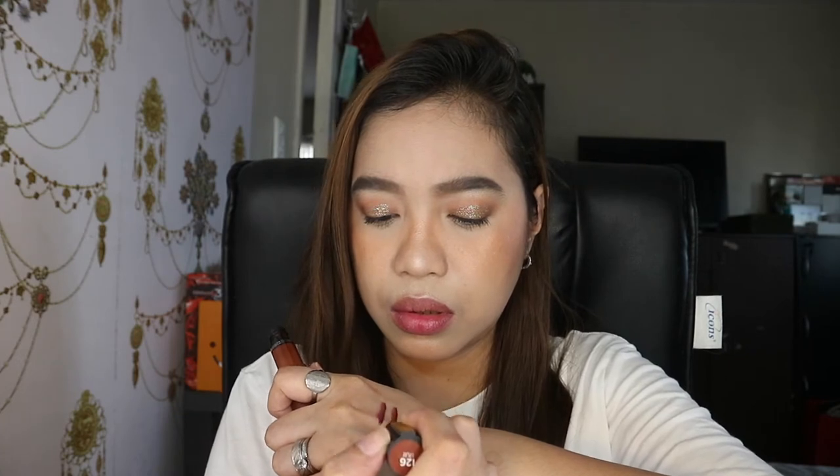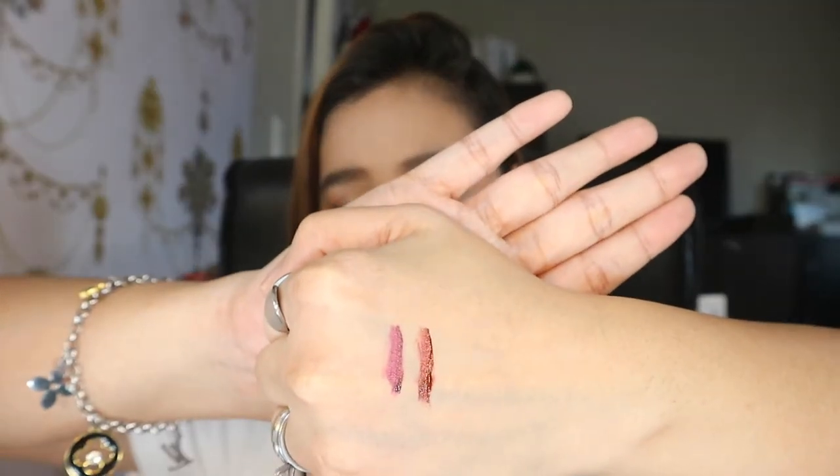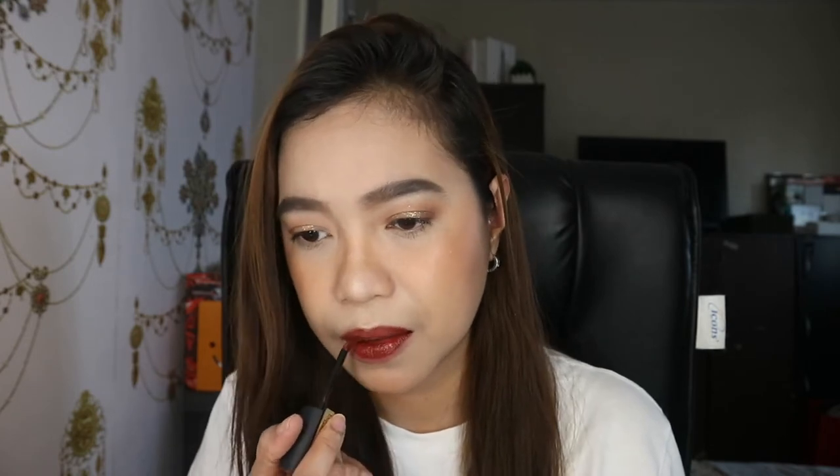Next I'll be showing you guys the shade 126 or I Play. This one is kind of brownish in color. Let me swatch it for you. So ganyan siya — brownish in color. The texture is so light on the lips, parang water lang yung nilalagay mo. That's why I really like it. This is 126 or I Play.